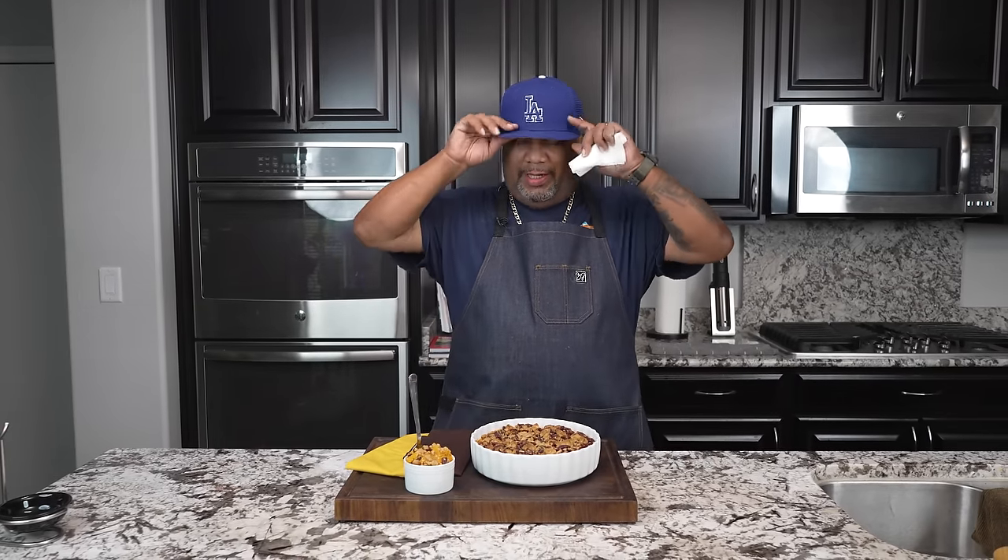Happy holidays, folks! I know I'm early, but something like this can be made any time of the year — especially for Thanksgiving and Christmas. Let me know in the comments what you would add to make this dish even better; it might become a future video. If you're new to my channel, thank you for watching. Like, smash that subscribe button, and tell everyone there's a channel out here simplifying recipes and taking the mystery out of cooking. I'm gonna sit down and take a break — peace!